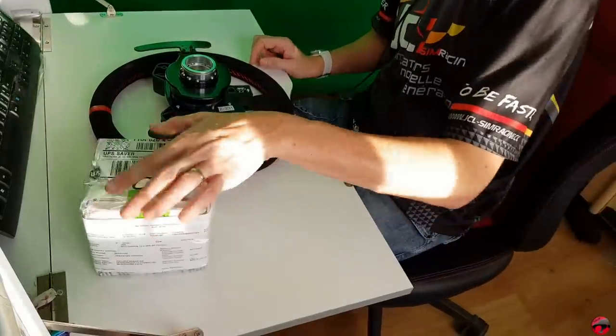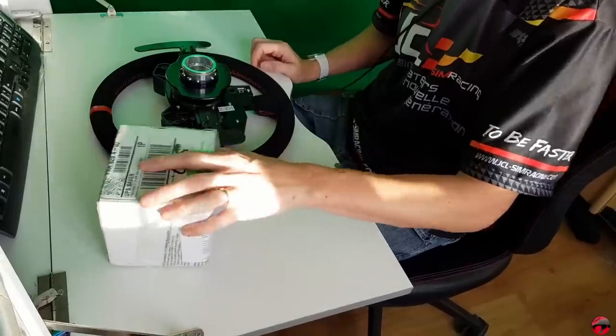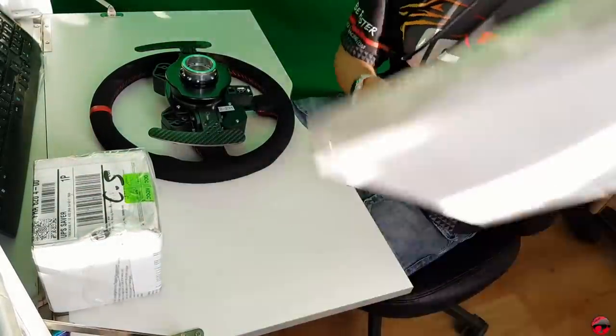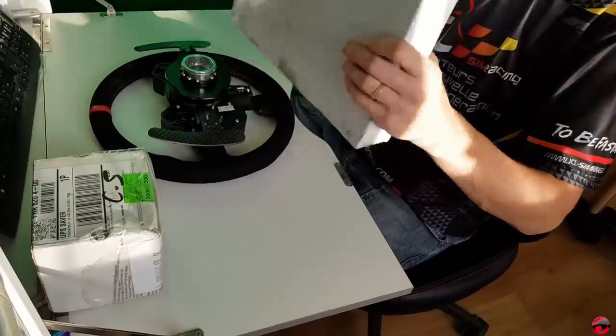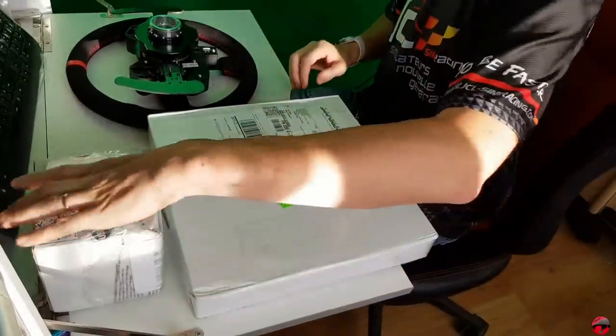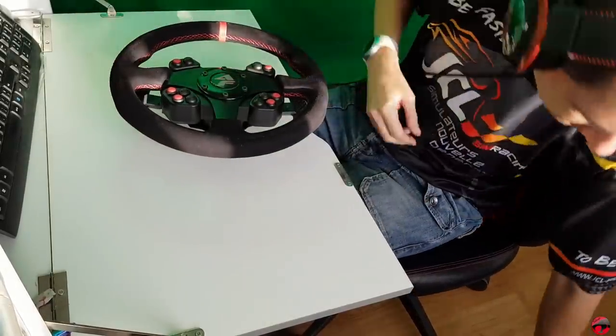Here we have a new wheel. We hope that the quality is on top this time, we will see. And they also sent a new quick release. This is something that I accept. So we will see. We will start with the wheel.